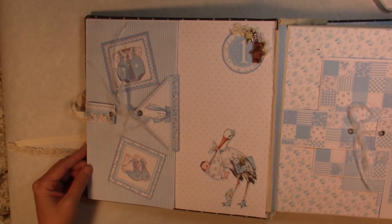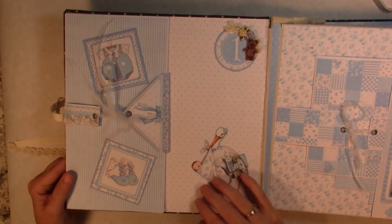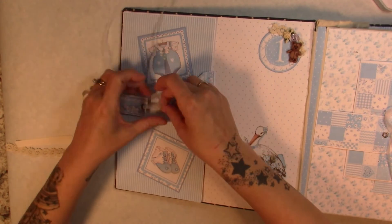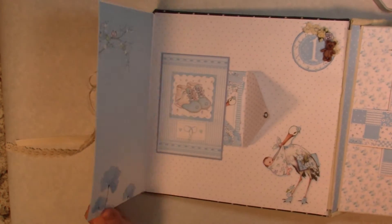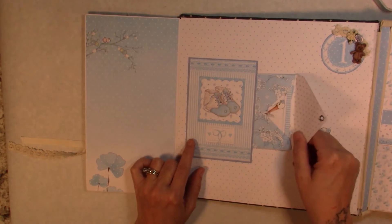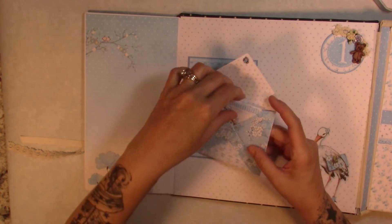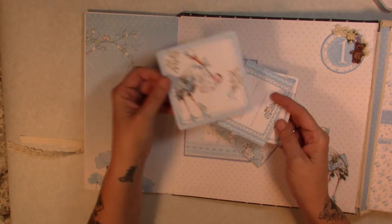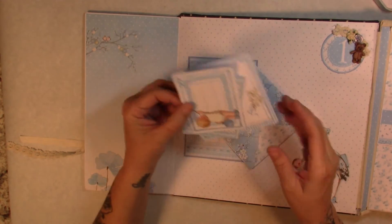For month one we have one of the little teddy bears, some ribbon, and a ribbon closure. This opens out and we have a little cut-apart, and these little envelopes were also in the paper collection — you can cut out different sizes. I threw in a couple of little cut-aparts where you can do some journaling or add a picture.